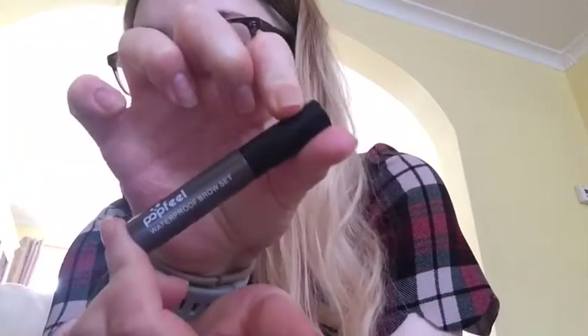You also get three matte lip creams. There's a dark brown one, a bright pink one, and what looks like a deep red. So it comes with a variety of lip colours in different formats.